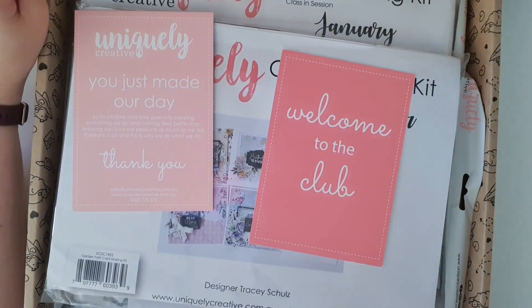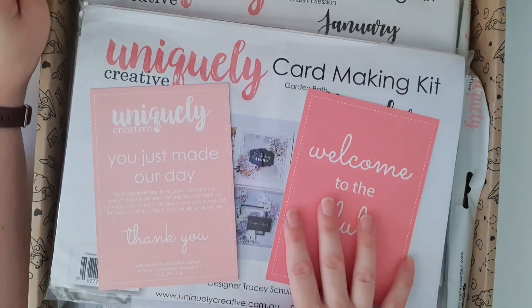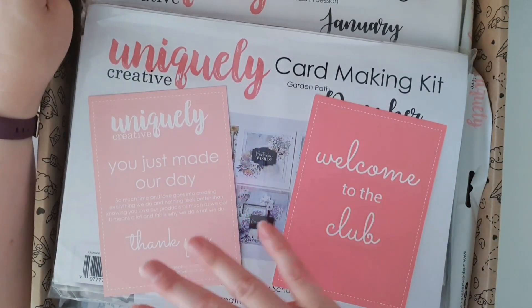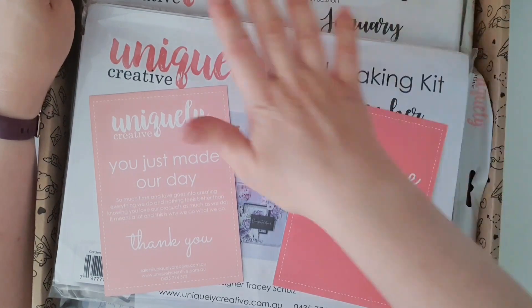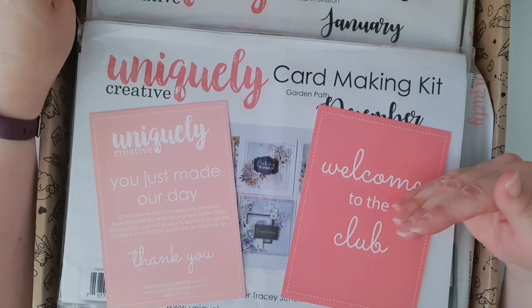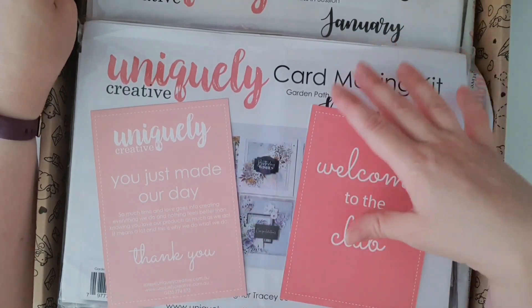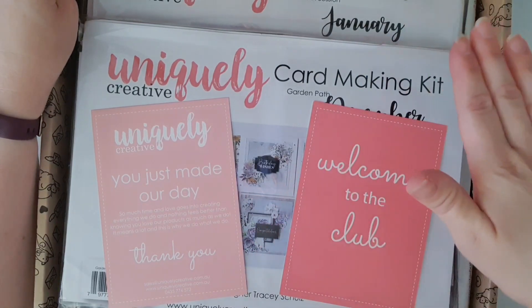You may recall that in December I did the Uniquely Creative Advent Calendar Unboxing. What you may not know, because I've never shared it on my YouTube channel but I definitely share on my Instagram page, is how much I love the Uniquely Creative card-making kits. They did a special offer to encourage people to join their subscription club, and the offer was that you have to subscribe to one of their subscriptions — whether that's a card-making kit or one of the other ones — for a minimum of six months.